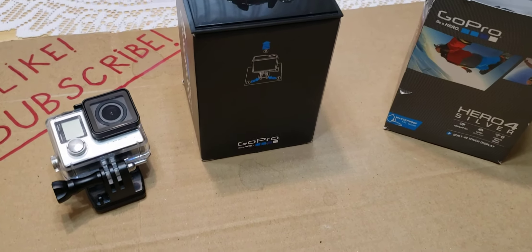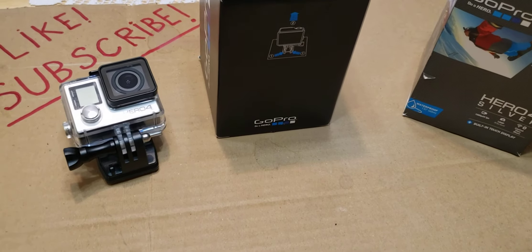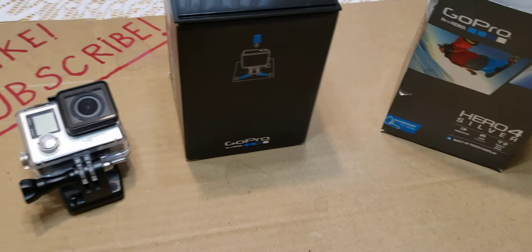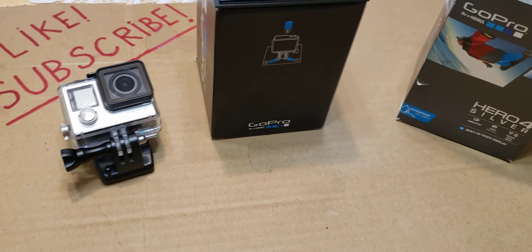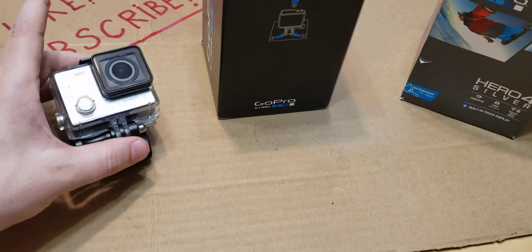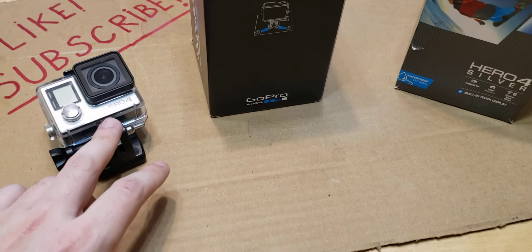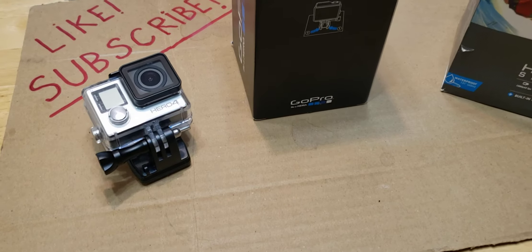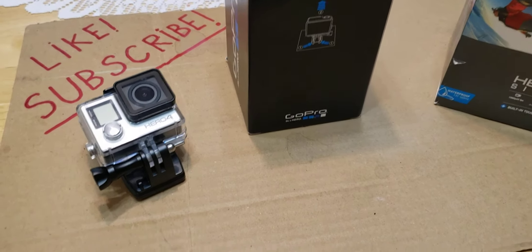For you guys that watch, I definitely wanted to get some footage from a different angle, and for that you definitely need a GoPro. I decided to go with the Hero 4 because it's enough for what I need.